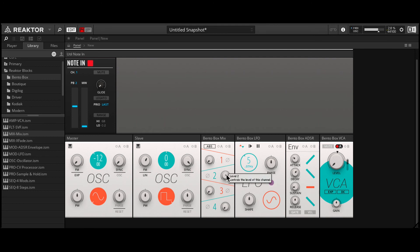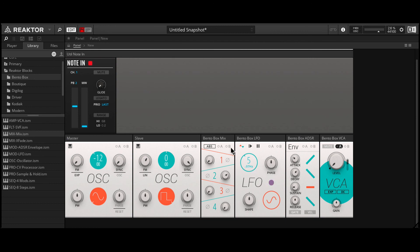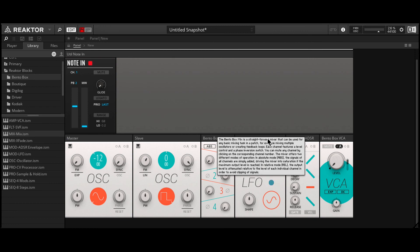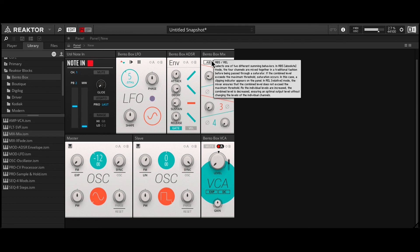It looks like the envelope is not working. Let's go back to patching mode. The gate input is not plugged in — envelopes don't work by themselves, they need to be triggered by a gate. So I'll take the gate output from the Note In and plug that in there. Now every time I play a note, the envelope will get triggered. Let me rearrange everything here. Now we can hear the envelope modulating the pitch on the slave. Let's mix in the LFO as well. So now we have both modulators affecting the pitch, giving us that oscillator hard sync tone.